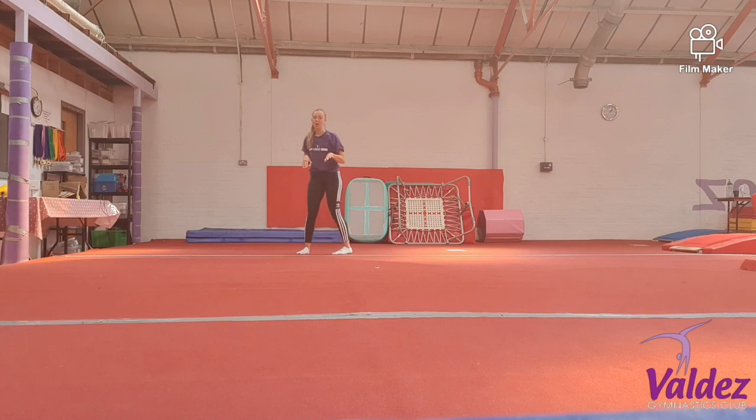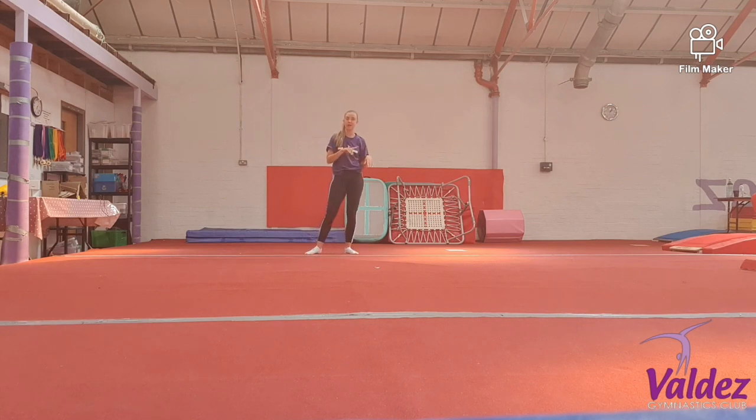Last week we went through quite a few split leaps with jumps at the end. We're going to have another go of these. We're going to make it a little bit more tricky than last week. We're going to change the jump at the end to make it a slightly harder one.